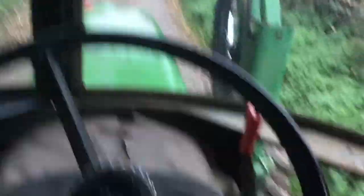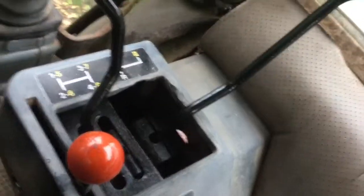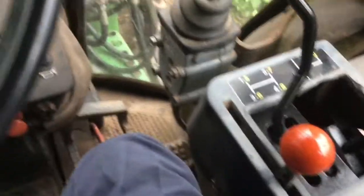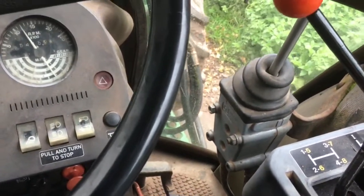We want to get in this gate here, so I'll do a bit of reversing. And we'll just pull it back into reverse here, a bit of revs to get her going, and back we come. Make sure you're looking behind.